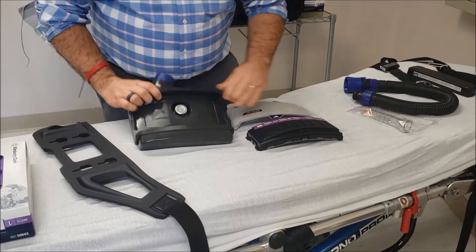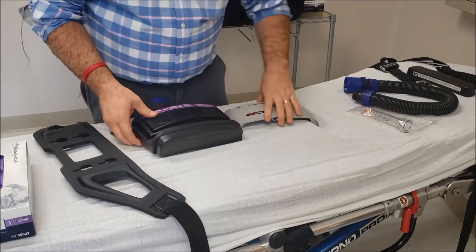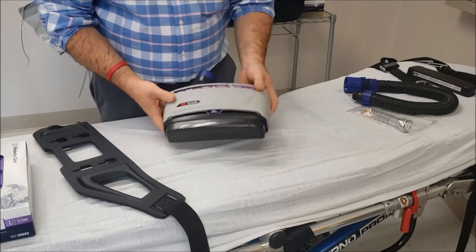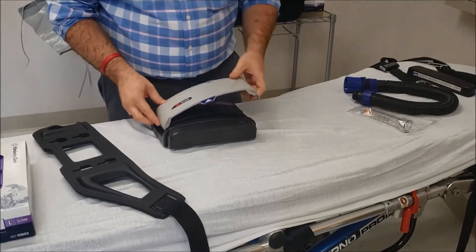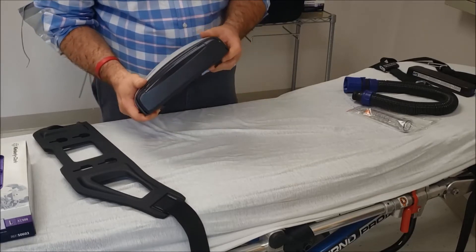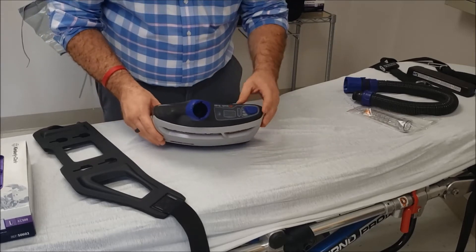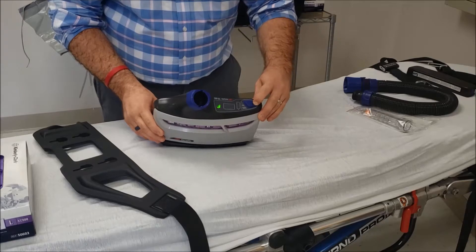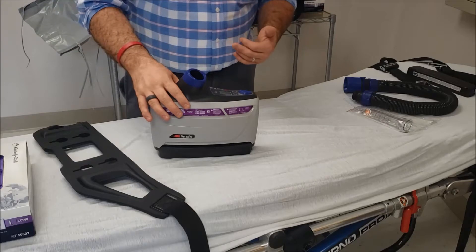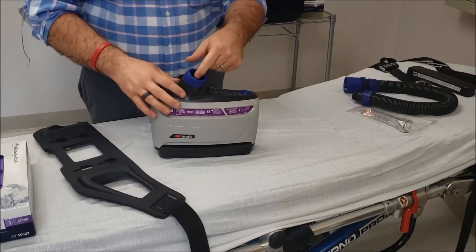Let me show you a little bit how this works. First of all, we'll put the filter in — it clips in. The cover actually clips in over it, and you can hear that clip in like that. You see on the top here we have an on button. What that does is it has an internal blower inside of it, and it's going to start pulling in air and blowing that filtered air out this port right here.